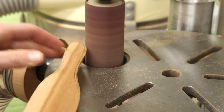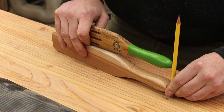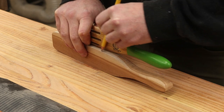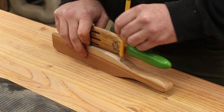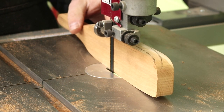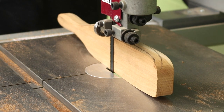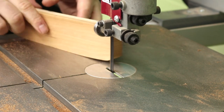Looking good, looking good. Now that it's all roughed out on the sanders, we get that curve outline on the other profile, trace it out, and get it back to the band saw again. First I need to adjust the blade height — take it down to the block, then up just a hair. That way you know the blade is always going to be nice and secure, not have too much flex.